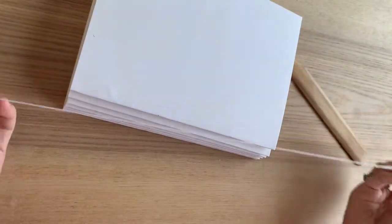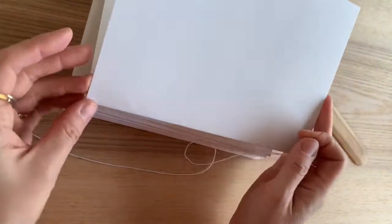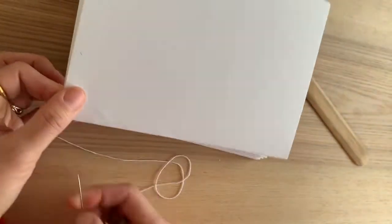Now I'll show you how to stitch it together. I don't follow the conventional way of stitching — I have my own methods which works very well for me.